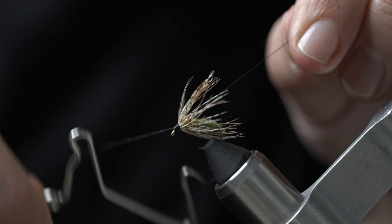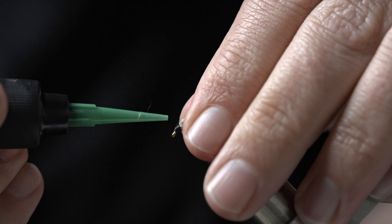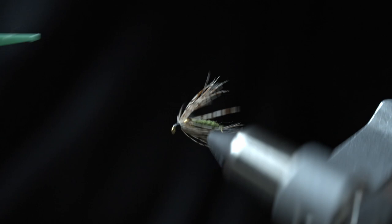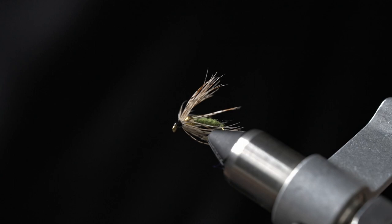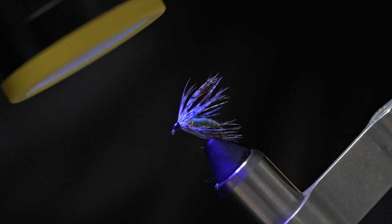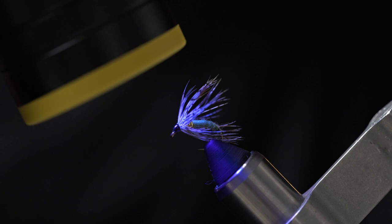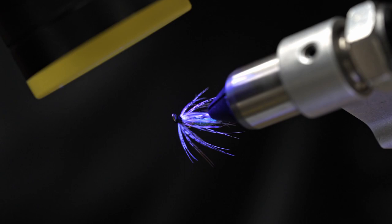Go ahead and whip finish. We're going to take some UV clear fly finish — thin — and just give it a nice clean head. Spin it around a little bit to even it up, then cure it. Like I said, this fly works great in the springtime for trout or some of those smaller spring steelhead. Just quarter downstream with it, swing it on a tight line, and hopefully it produces some grabs for you.